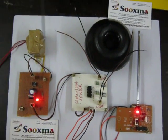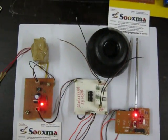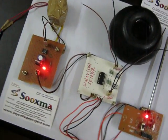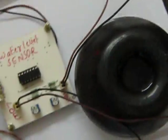This is the project of checking and display of water level using wireless sensor. This is our transmitter section, which will be connected with our water tank, and this is our receiver section, which should be connected in our home.